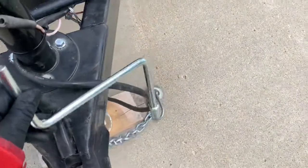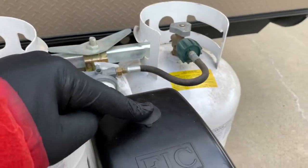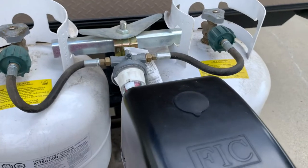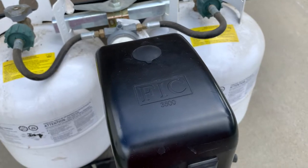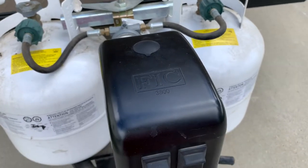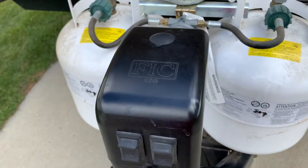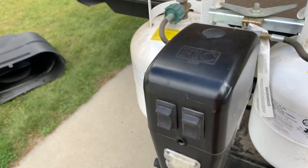Luckily, it comes with this tool here that you can use. You just pull the rubber plug off the top, and then you can use that tool to hand crank the thing up and down. They say you could use a drill, but you've got to really hang on to it because it really torques around hard. They do not recommend using any kind of an impact wrench.